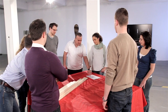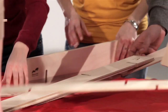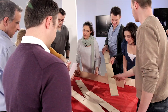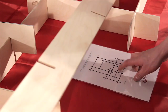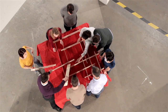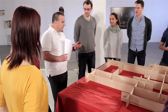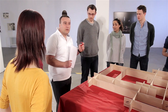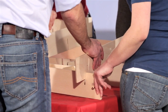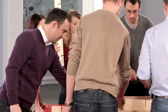At first the delegates must learn how to put StackMan together, initially with the aid of the instructions. Then the group must find a way to assemble StackMan without the instructions, and to do it as quickly as possible. Every delegate must contribute at least one element to the construction.